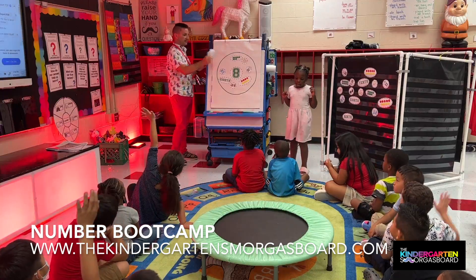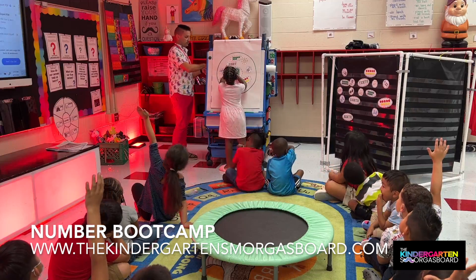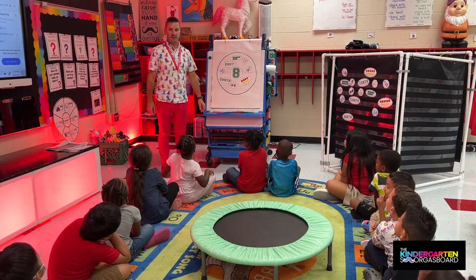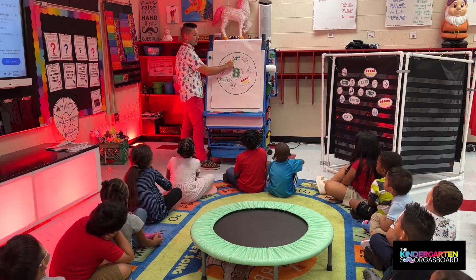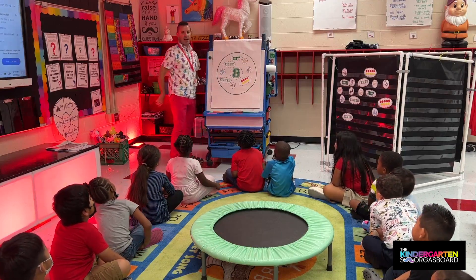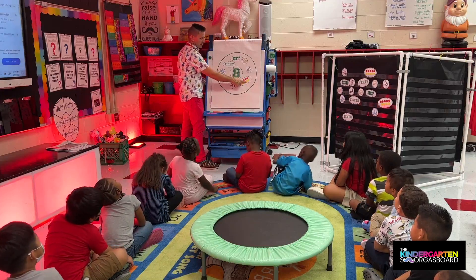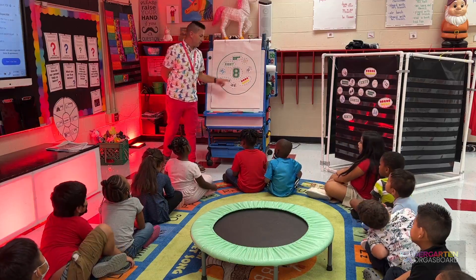All right, hands on your lap. Hands on your lap. All right, what was our number? Eight. Let's count our ten frames. Ready? One, two, three, four, five, six, seven, eight. How many? Eight. Let's count our dots. One, two, three, four, five, six, seven, eight. How many? Eight. And what's our number? Eight.